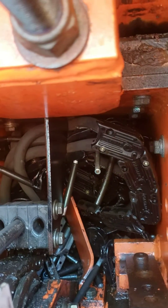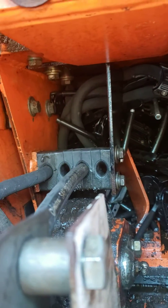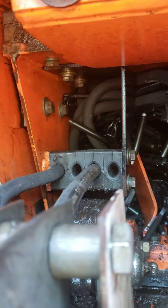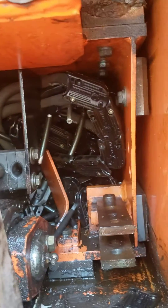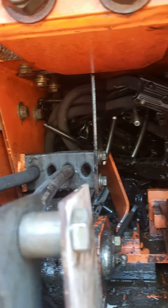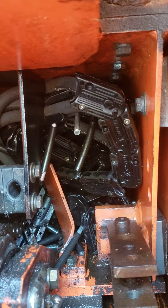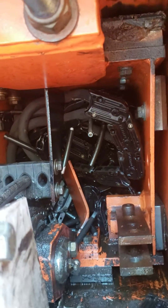Hi friends, this is Marlene at Web Equipment and I just wanted to remind you about hoses. This is the boom hoses for the 154 Sky Track and the Gold Track — it's all wrapped around inside the boom.